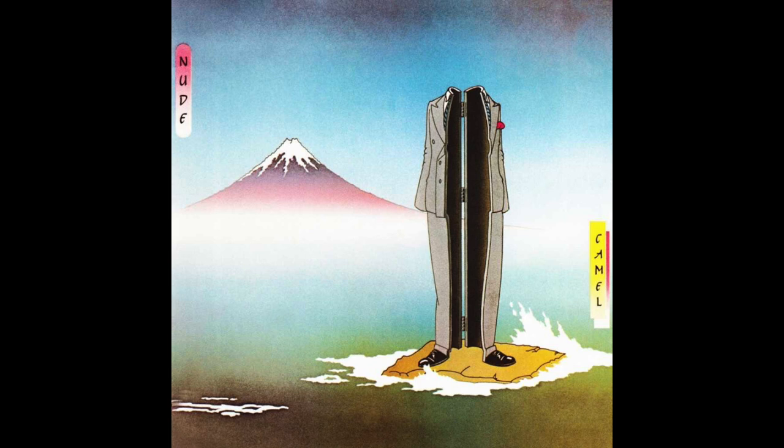Welcome back to the sound quality tests. I began with a bit of prog — specifically Camel and their 1981 album Nude, and the track called Lies.